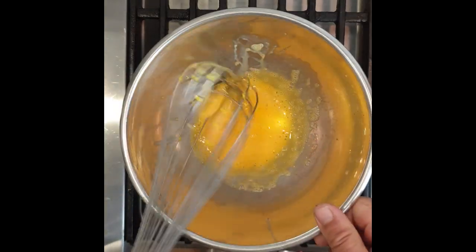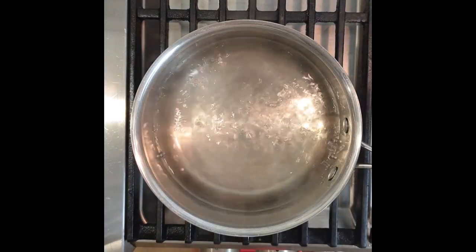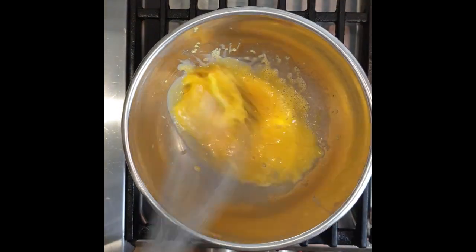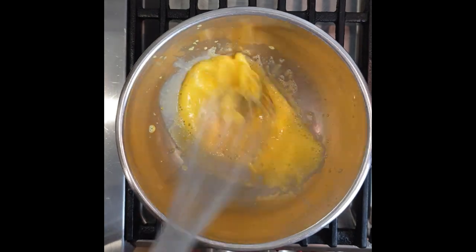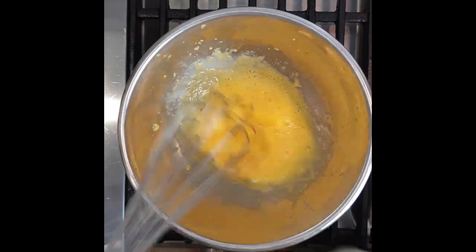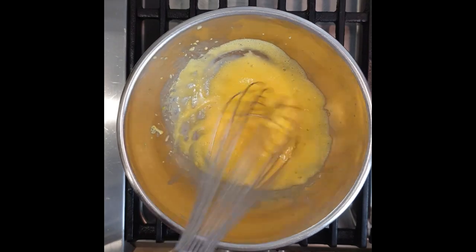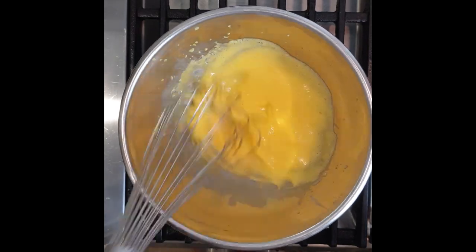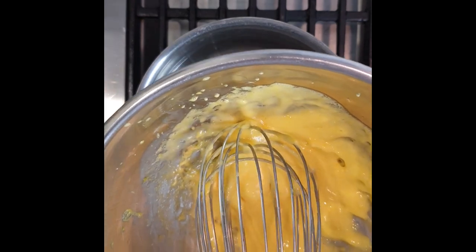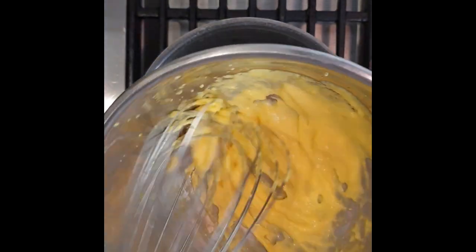My water is boiling so I'm going to reduce it to a simmer. I'm putting my egg yolk and liquid mixture — the lemon juice and the water — over the bain-marie and whisking for about 10 to 20 seconds. This is what we call the sabayon: a mixture that we try to aerate and get a little thicker. I like my sauce quite thick, so I go a little further, just to the point where my egg yolks are coagulating. This will allow me to make a very thick hollandaise sauce that I can work with.